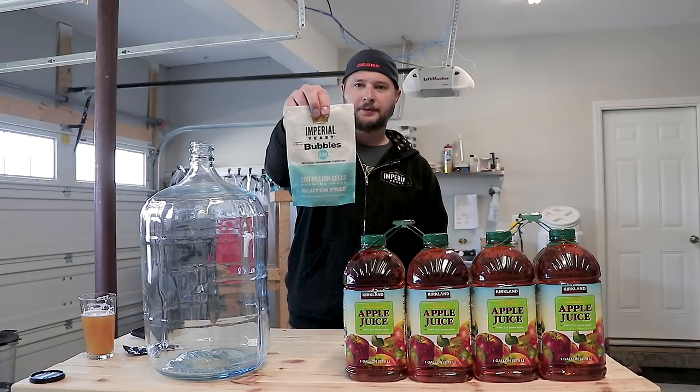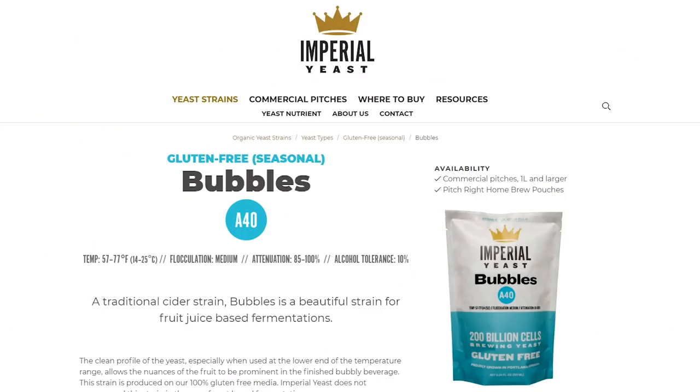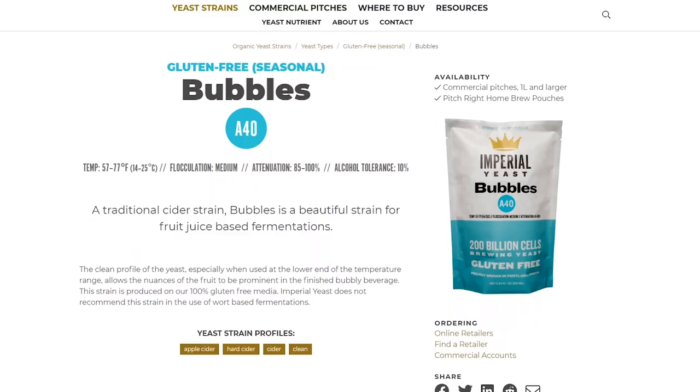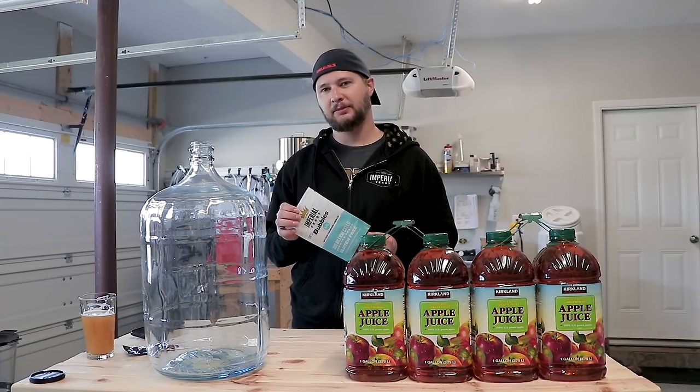We've never actually done a cider before. It just so happened Imperial Yeast has a seasonal yeast out right now called Bubbles A40, but it ferments at 57 to 77 degrees. Flocculation is medium, attenuation is anywhere from 85 to 100%, and it kind of just makes things convenient.